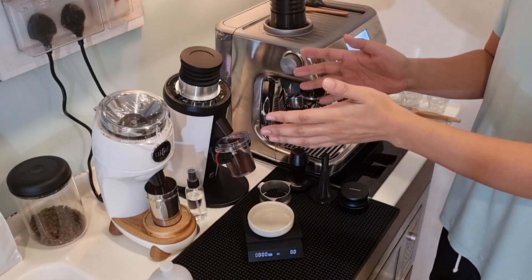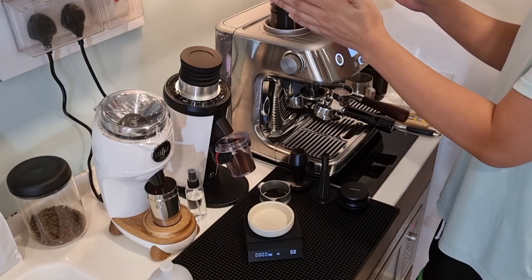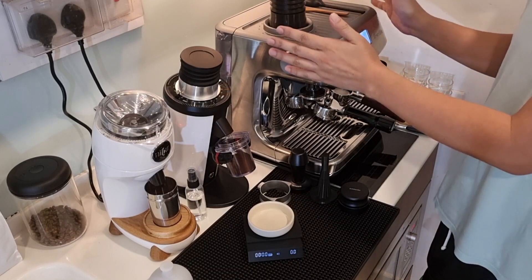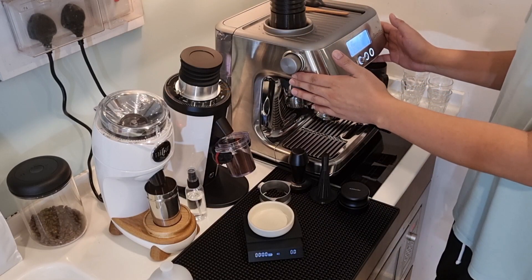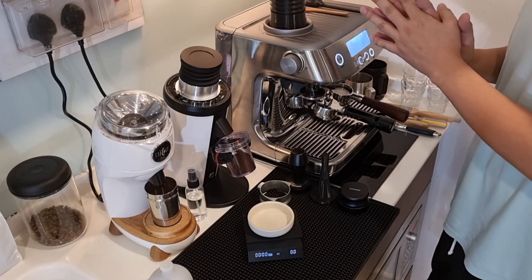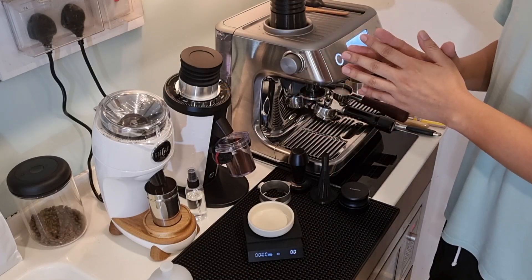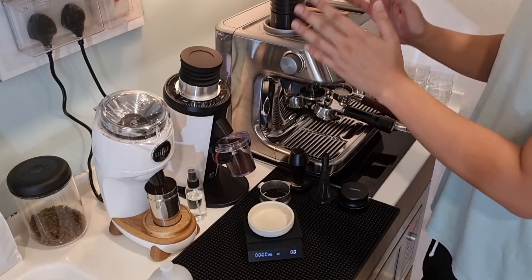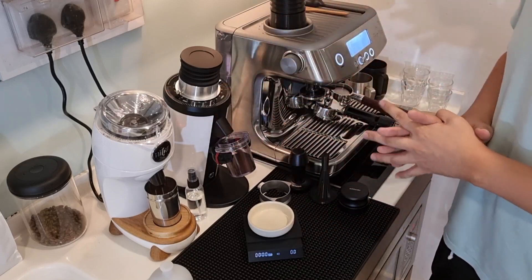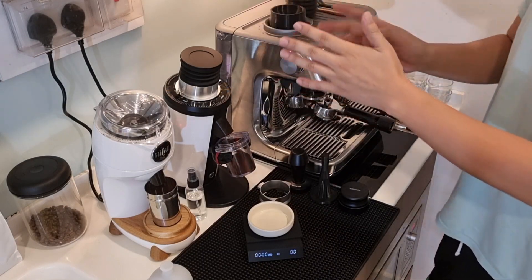My mistake was buying a two-in-one machine. I'd suggest just buying separate Breville products — a separate espresso machine and grinder — so you can upgrade each independently. If a component like the grinder breaks in a two-in-one, you can't just remove or upgrade it; the whole machine needs to go to the service center. That's the con. But the built-in grinder works if you have a small space.